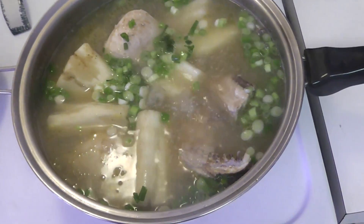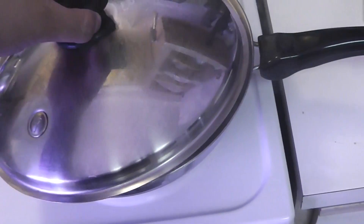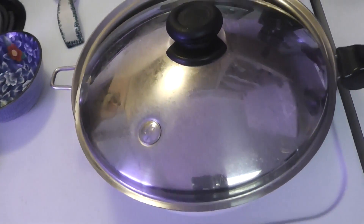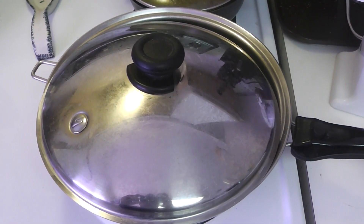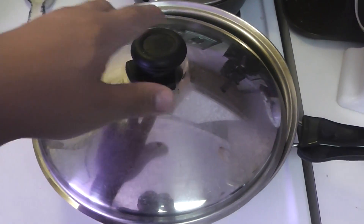Step two: go ahead and add the green onions. Wash them, peel them, chop them up, and put them in. Cover it, but don't cover it all the way — leave it a little open so the water can start to evaporate. Let it keep cooking for about 15 minutes.